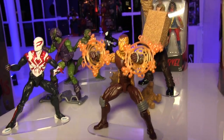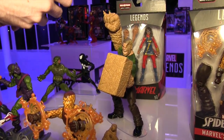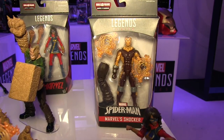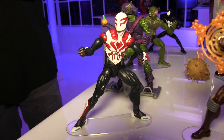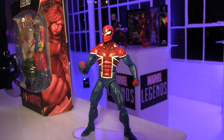For the Spider-Man Legends, they also had some new figures on display. We had seen most of this wave at San Diego Comic Con, but we're getting a look at the Sandman figure and the Shocker figure for the first time. Sandman is going to have alternate heads — a regular head and then the half-sand head.